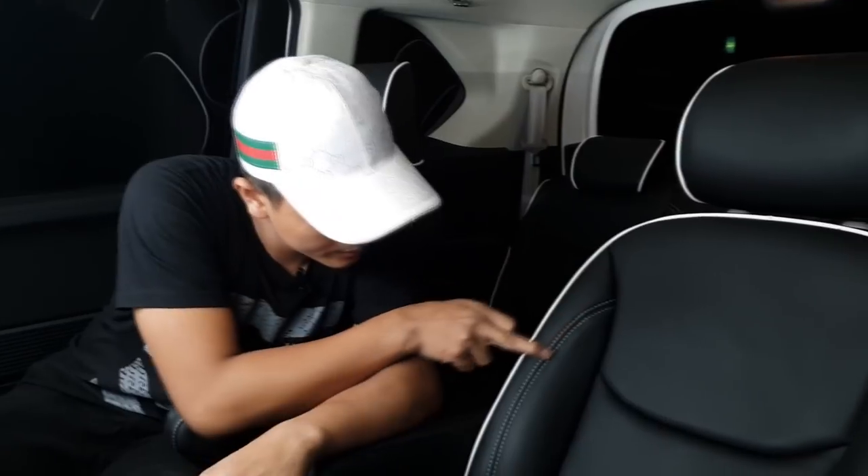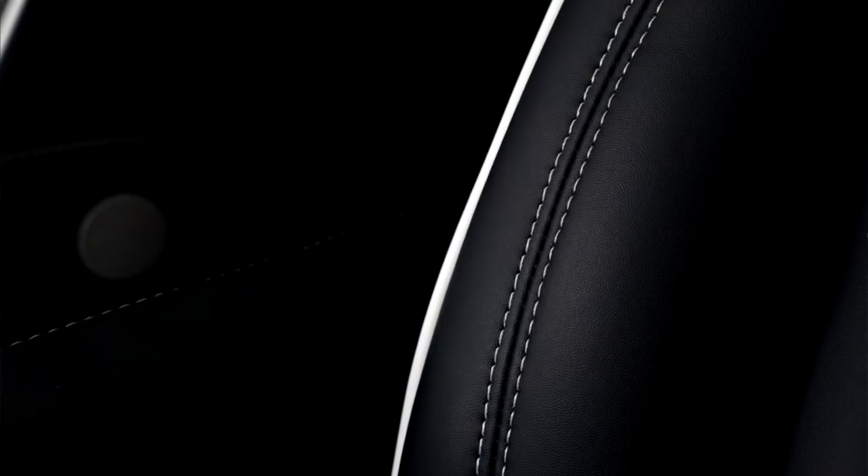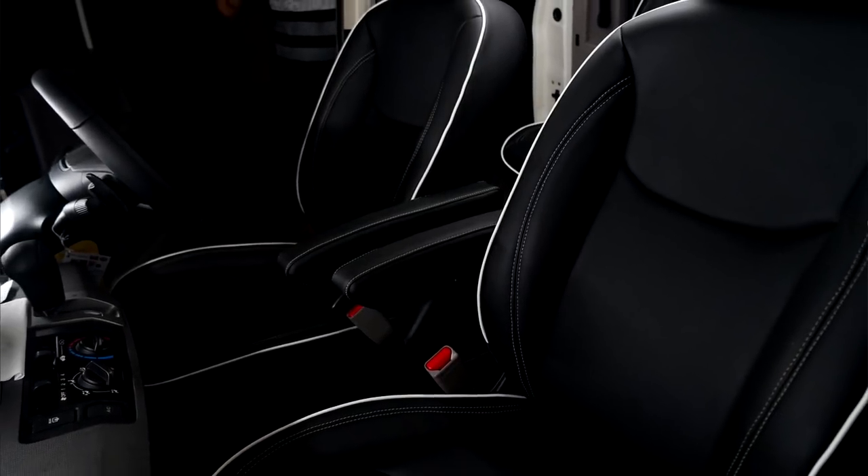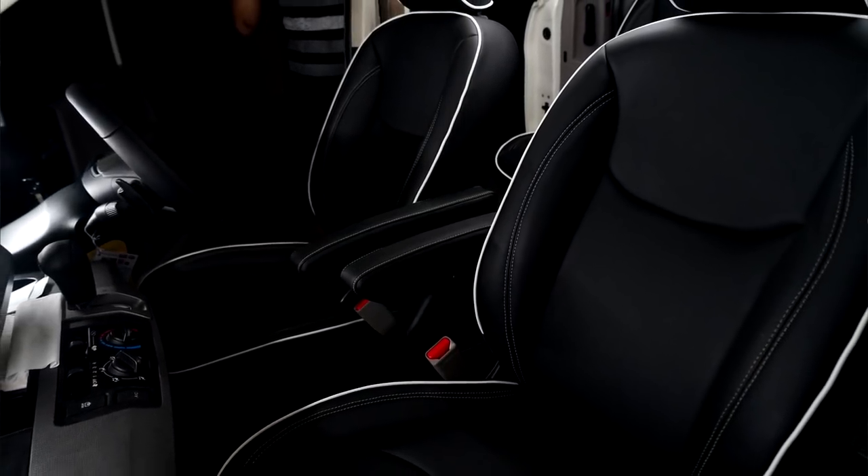Untuk joknya sendiri, di sini kita ada double stage. Menggunakan benang warna putih juga, supaya kesan konsep interiornya betul-betul mantap.